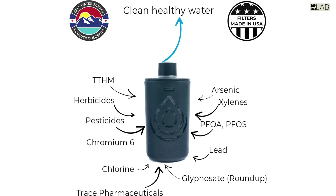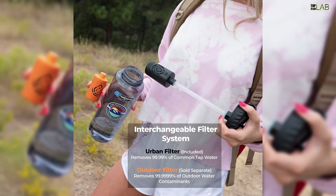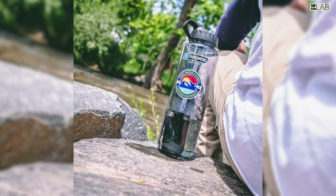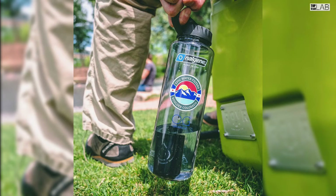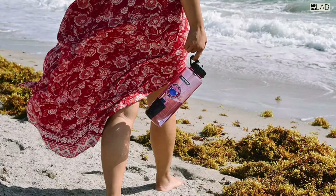Company lore has it that Nalgene's president discovered that his son's Boy Scout troop was using Nalgene laboratory containers when camping. Since then, the company has repackaged and marketed items through their Nalgene Outdoor line. In 2018, Epic Water Filters and Nalgene began a collaboration between the Nalgene 32-ounce wide-mouth bottle and the urban filter system from Epic — both made in the USA.